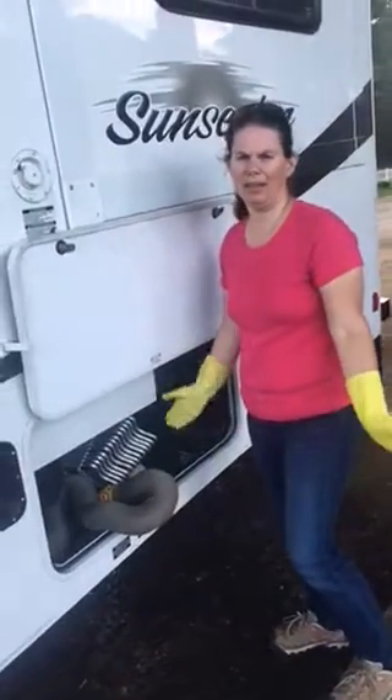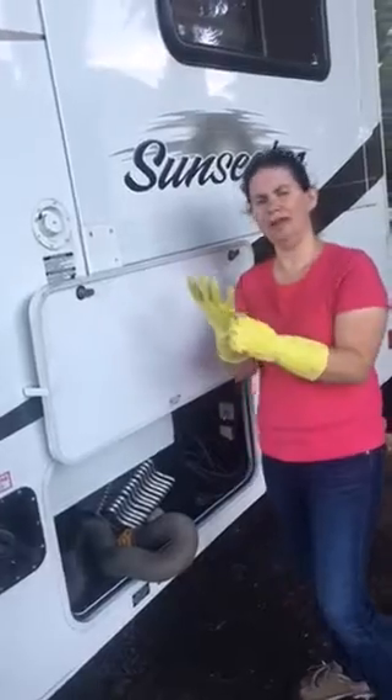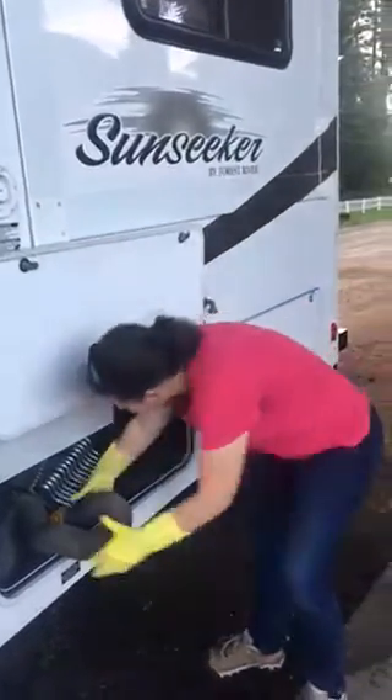We're dumping the black and gray water tanks, so we've got our gloves on. You don't have to wear them, but I recommend you do.